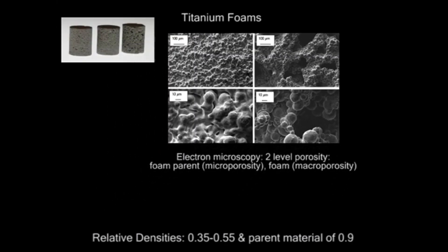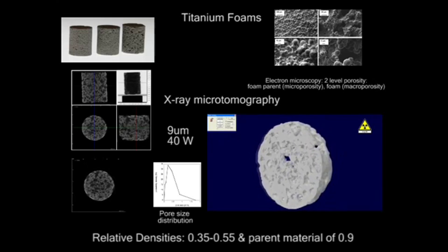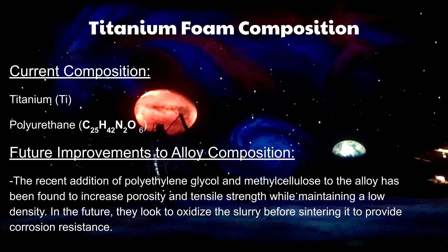Titanium foam is composed of an alloy of titanium and polyurethane. Polyurethane is included in order to ensure a high yield strength of the metal while keeping its density low. Currently, there has been work done on the composition of this alloy to improve it, including adding polyethylene glycol and methyl cellulose to the alloy, which increases its porosity and tensile strength.